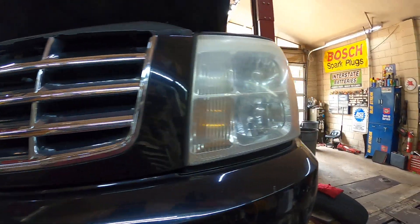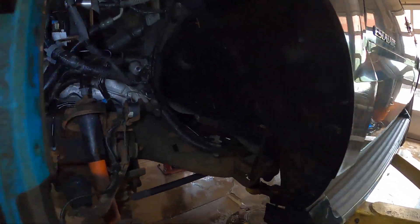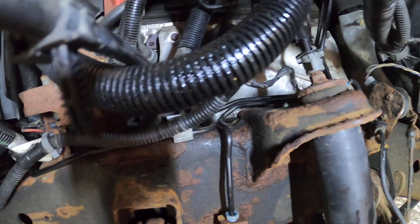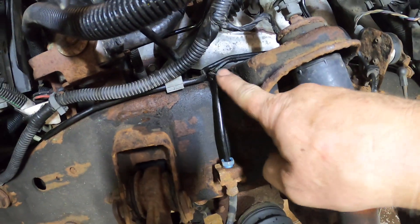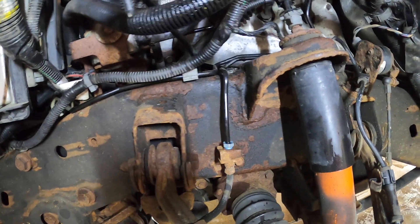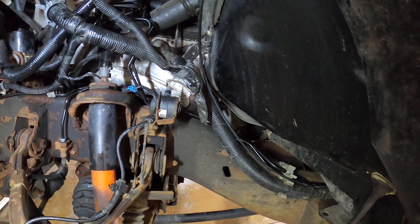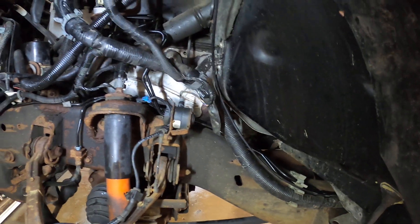All right everybody, I've been working on this black Escalade for two days now doing the brake lines. As you can see, we've got the black plastic coated lines from the dealer, so I wanted to go over a few things on doing these brake lines that'll make your life a lot easier.